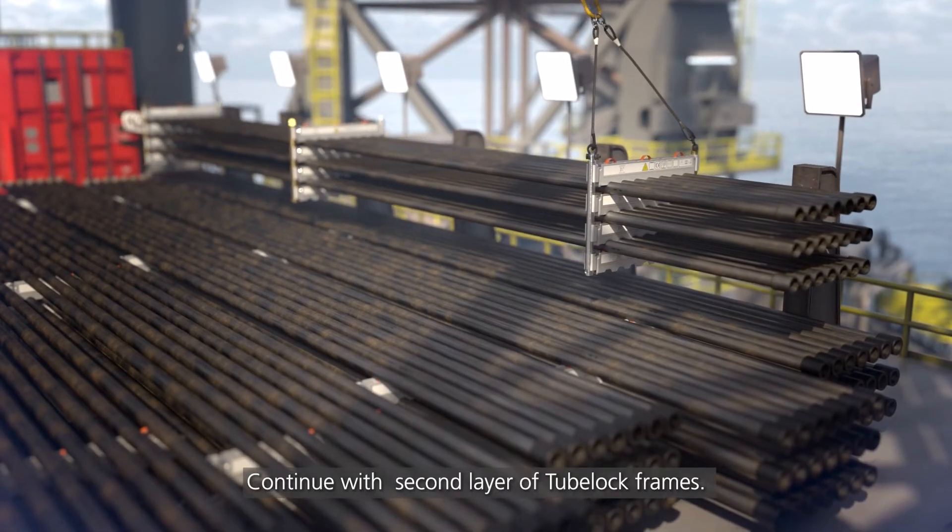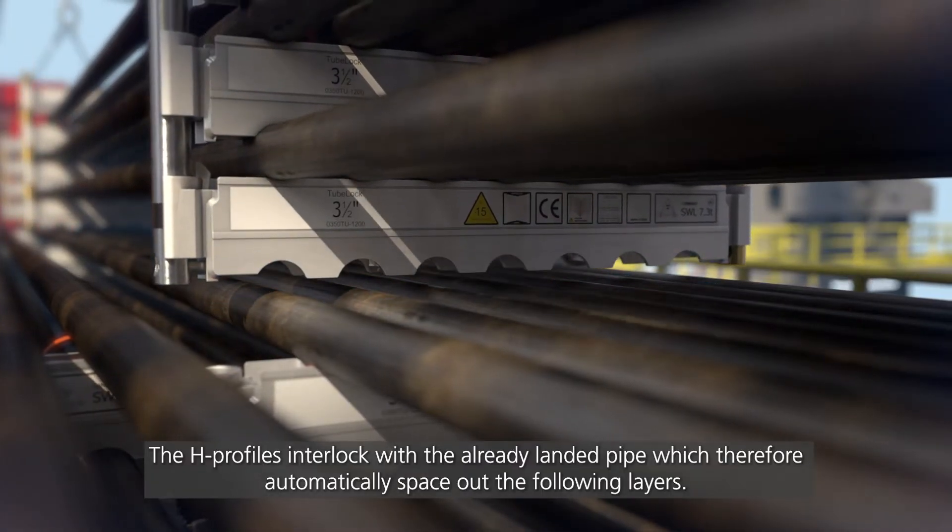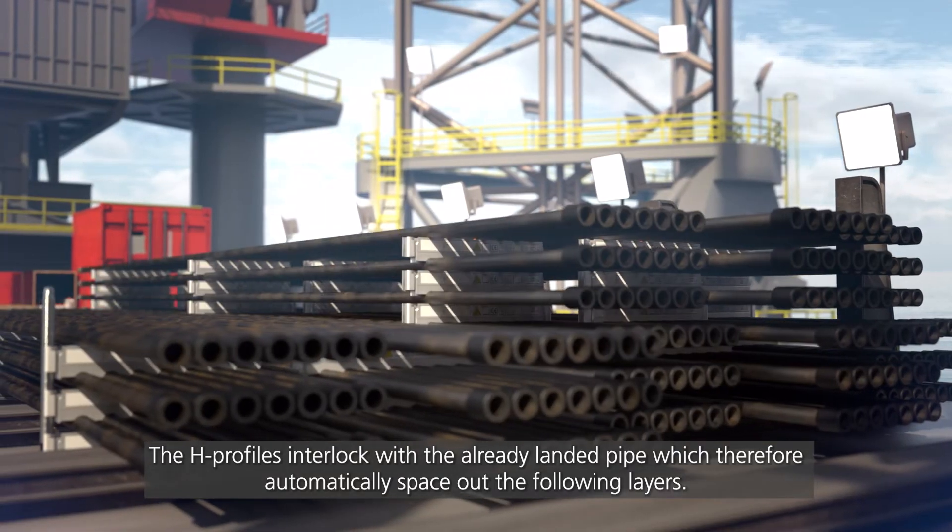Continue with the second layer of 2-Block frames. The H-profiles interlock with the already landed pipe, which therefore automatically spaces out the following layers.